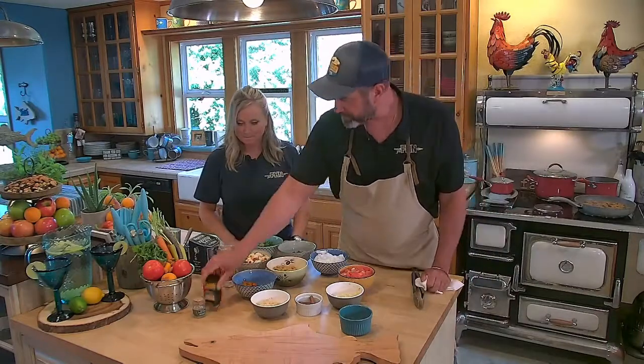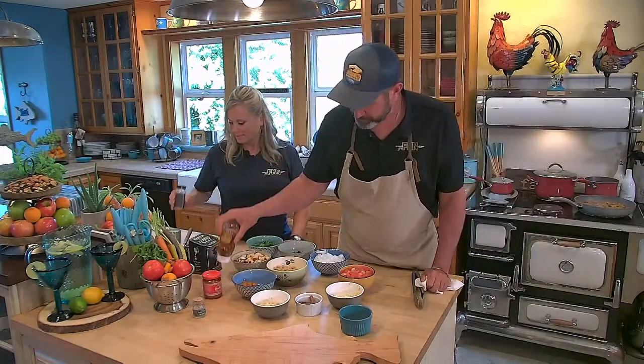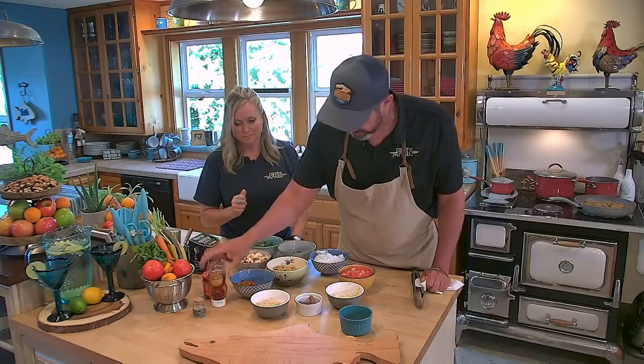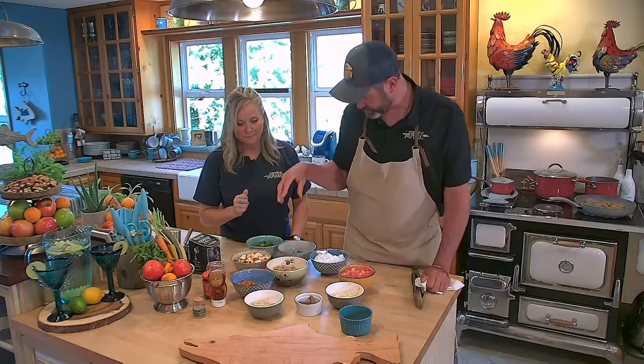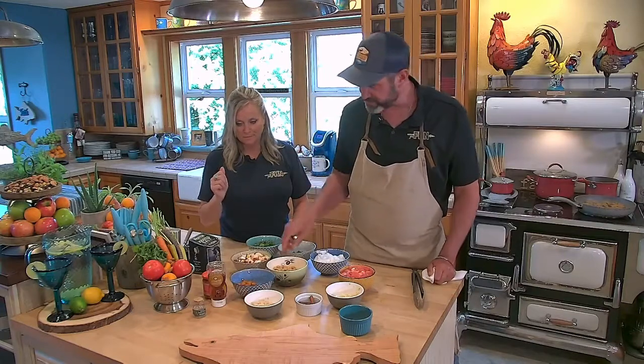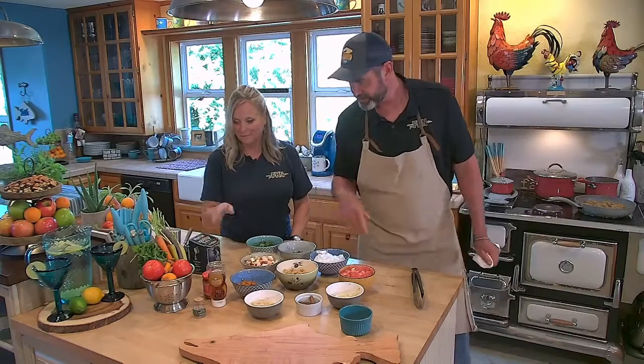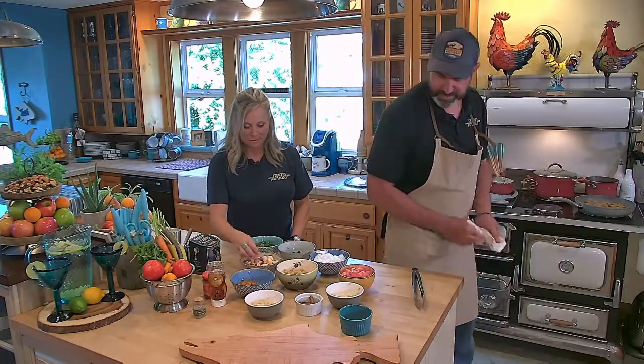So we already have our turmeric in there, and this is also what makes it unique — it also has dried apricots, whole almonds, honey, ginger, cilantro, chickpeas. These are actually carrots — heirloom style carrots.